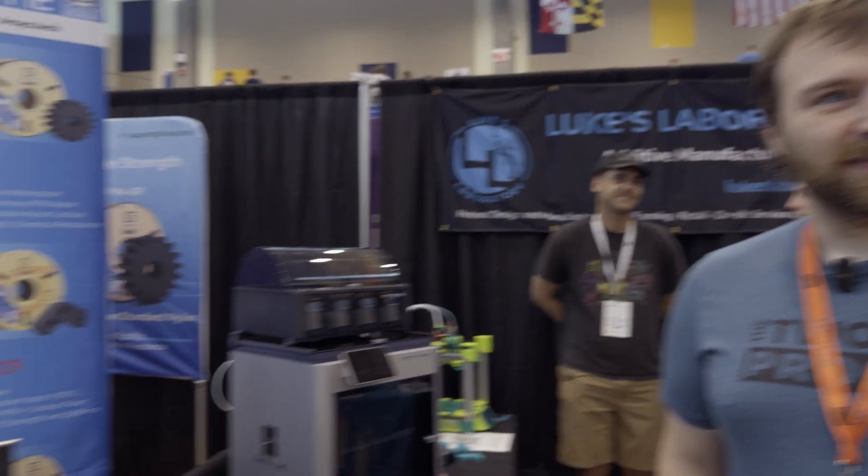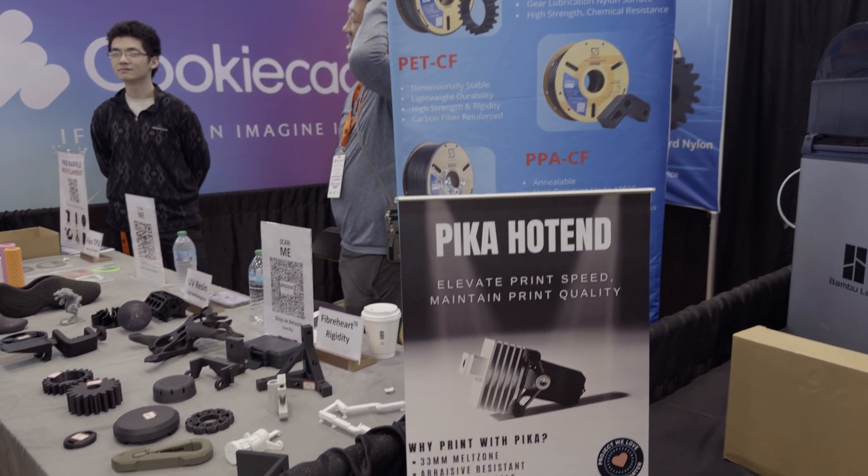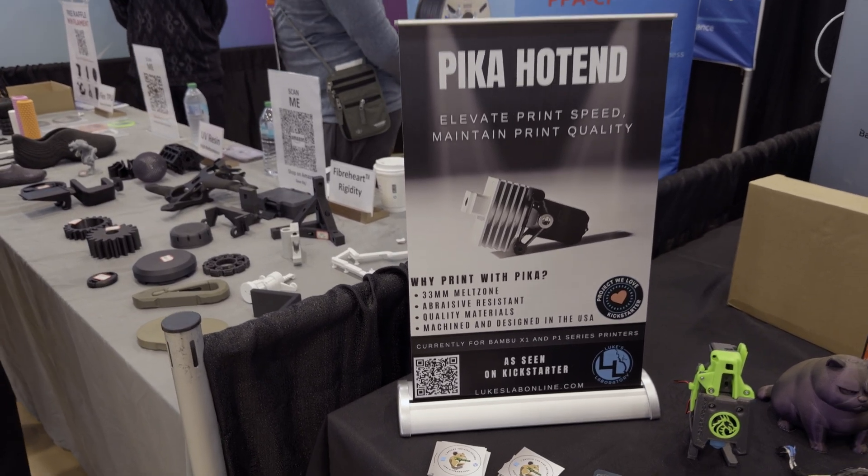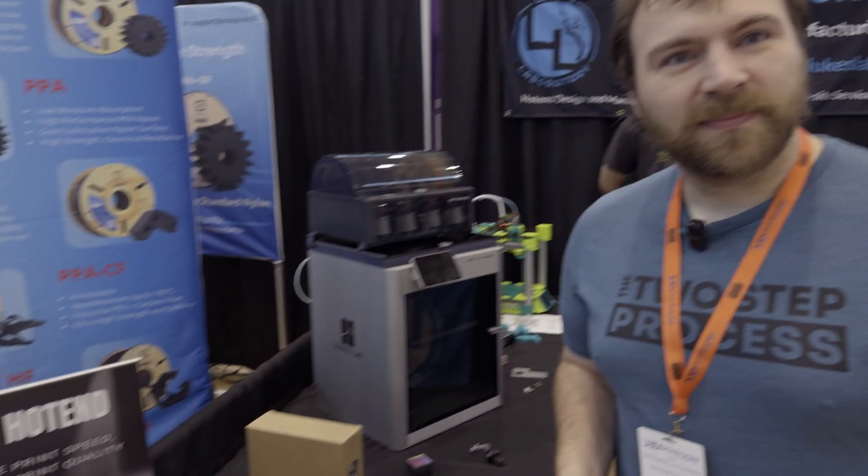It would not be a show without talking to our good friend Luke from Luke's Lab. How are you doing this morning, Luke? It's another wonderful day. So the last time we talked with you, we were talking about the Pika, which is your hot end for the Bamboo printers. You had that on Kickstarter — how did that go?